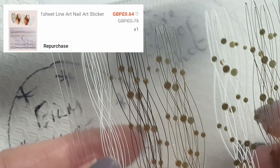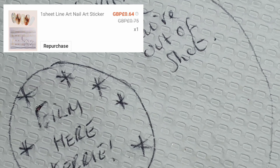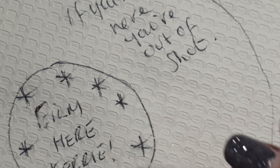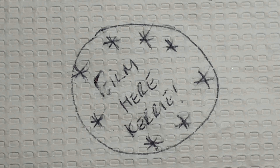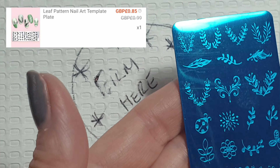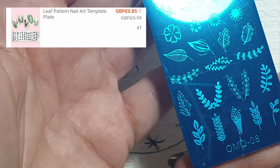Then I ordered some more line art stickers — I like these, I like the dots in them. Next up I got some stamping plates. I haven't tried these yet so I don't know how good they'll be, but I'll let you know when I do a video with them. This one is a leaf pattern — love my leaves.